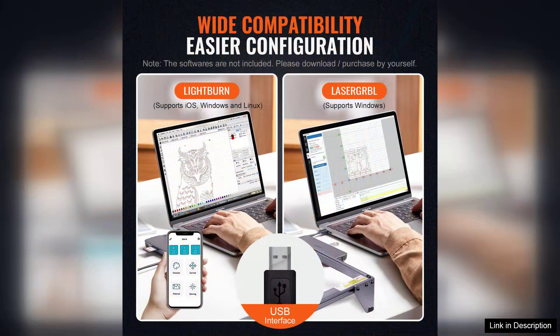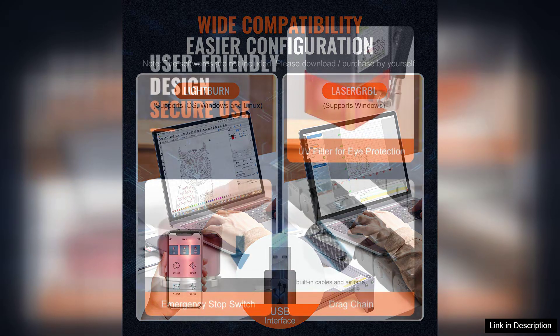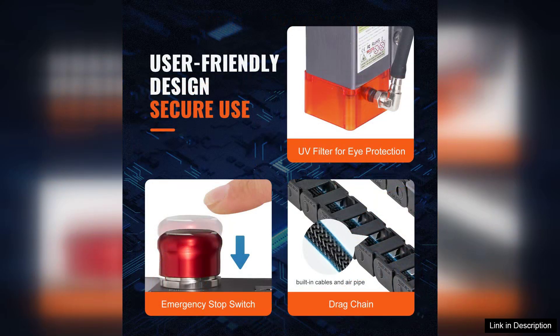Setting up the engraver was a breeze, thanks to the clear instructions and user-friendly interface. Within minutes, I was up and running, ready to explore its capabilities. The software is intuitive, allowing for easy design uploads and adjustments.